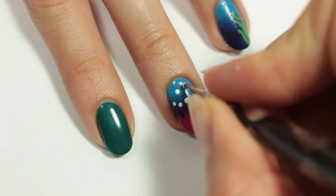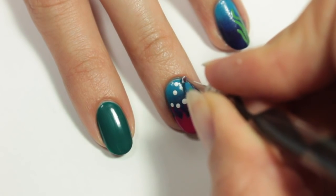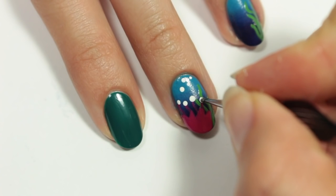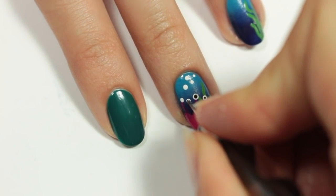And while I'm at it, I'm just going to add a few dots for bubbles. With black acrylic paint, I'll be adding a small dot in the middle of the white dot at the top of the plant for the eyes.